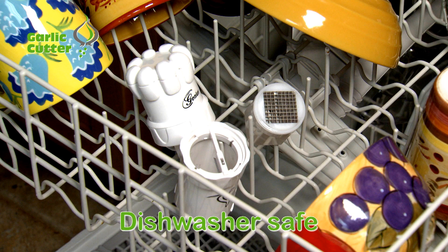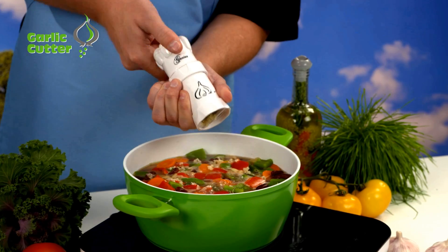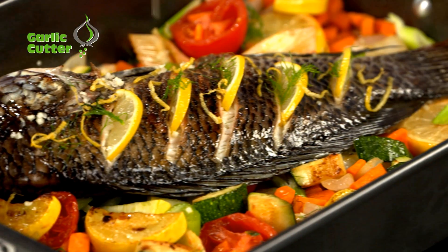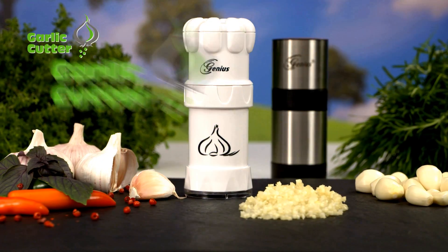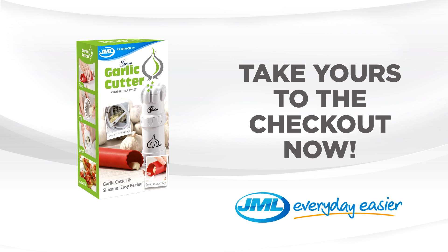And the Garlic Cutter is dishwasher safe too. Enjoy the fast, easy and precise way to prepare garlic without the mess with Garlic Cutter from JML. Take yours to the checkout now.